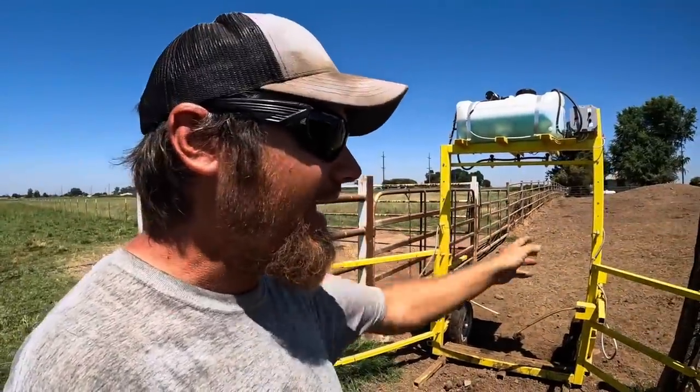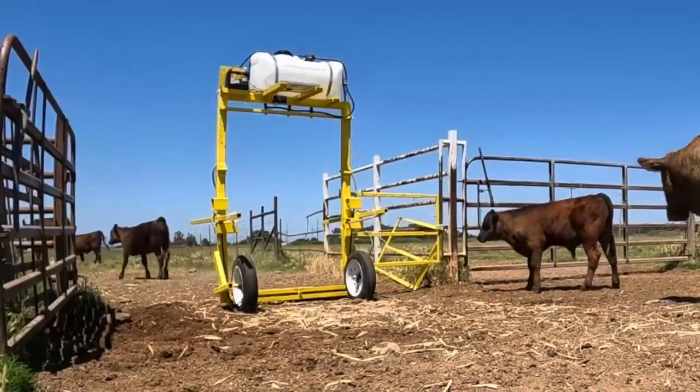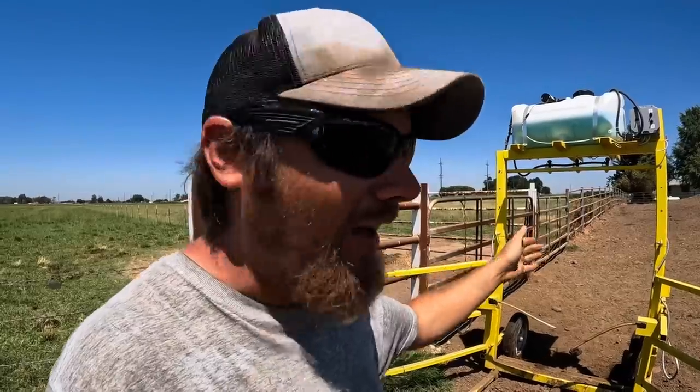The only hard part about using this cow sprayer is that you need to train the cattle to use it, because initially they do not want to walk through this thing — it's scary to them. What I ended up doing to solve this problem is setting the cow sprayer up in a gate that was a lot wider and opening the side wings so that the cattle could walk through the sprayer itself or on either side of it. This was just to condition them to walk right next to this thing and realize that it was not going to eat them.